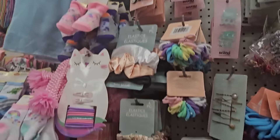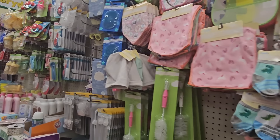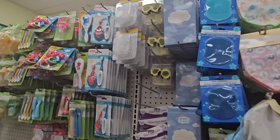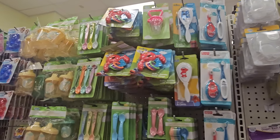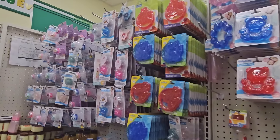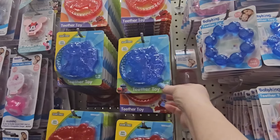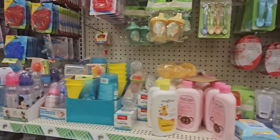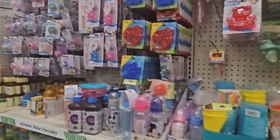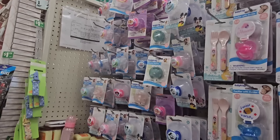They have clip accessories with gems, and some for little girls too. They do have baby supplies as well — bottle brushes, toothbrushes, baby powder, cornstarch, pacifiers, and a Sesame Street teether toy, plus other teether toys and bottles.